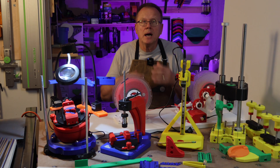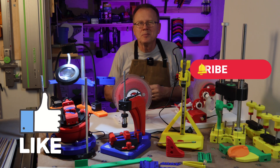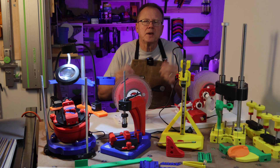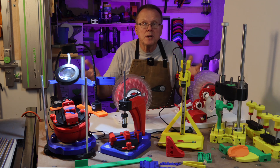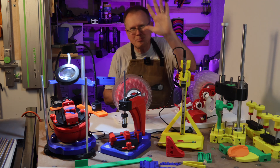If you found this video useful I would really appreciate it if you would hit the like button and consider subscribing to my channel. Let me know in the comments below which is your favorite. Do you have some other favorite 3D printed tools that I didn't mention? Let me know that too. Thanks for watching. Bye!